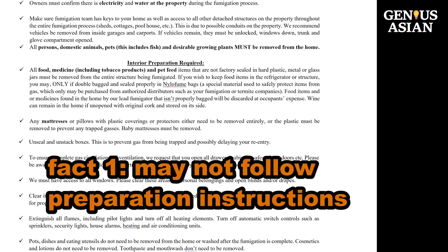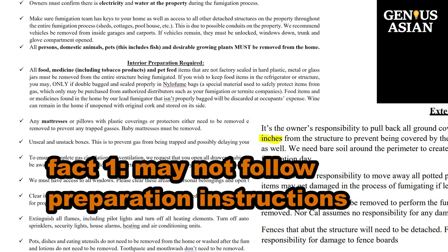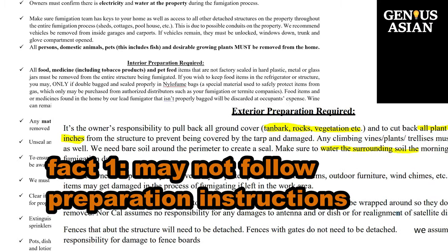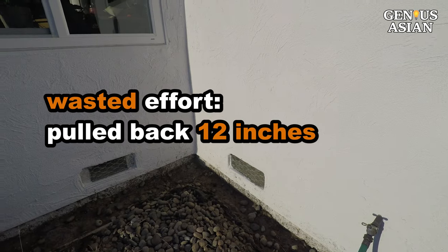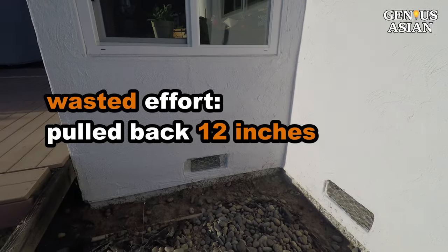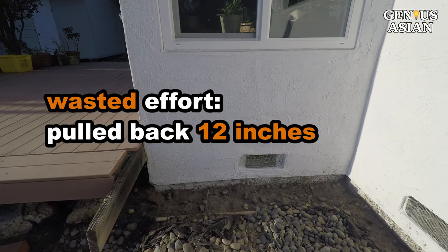Before you fumigate, you will receive detailed preparation instructions. It is probably a good idea to ask the company ahead of time exactly what each procedure is for and how it applies to your house. For example, our instructions said to pull back all ground cover, tan bark, rocks, vegetation, etc., and to cut back all plant life at least 12 inches from the structure to prevent being covered by the tarp and damaged, and to make sure to water the surrounding soil the morning of your fumigation day. So we did take considerable time to clear the rocks and other debris a foot from the house foundation, and we watered the ground that morning.